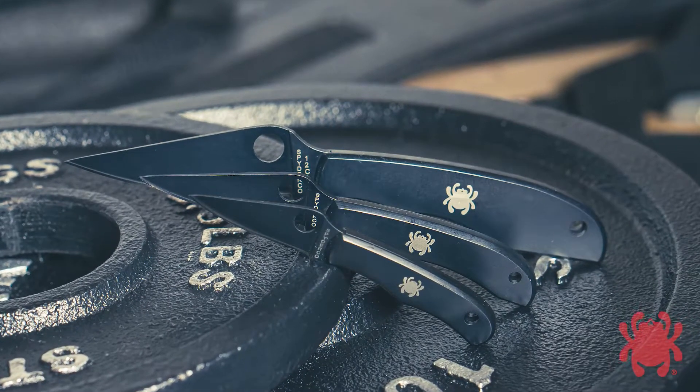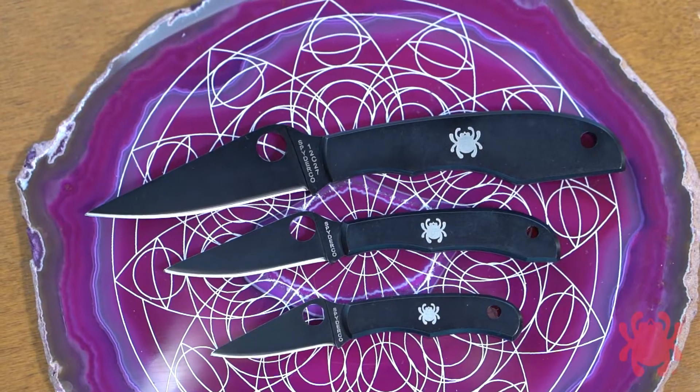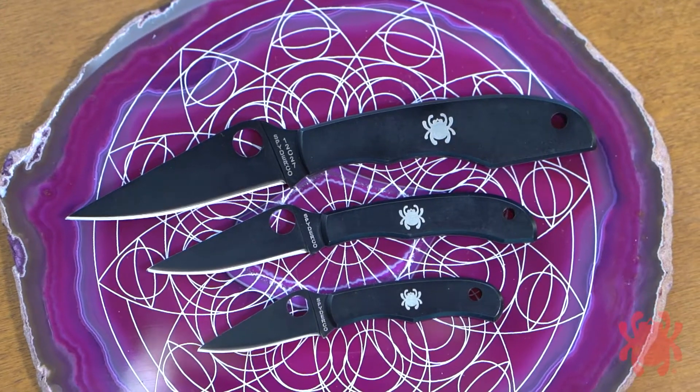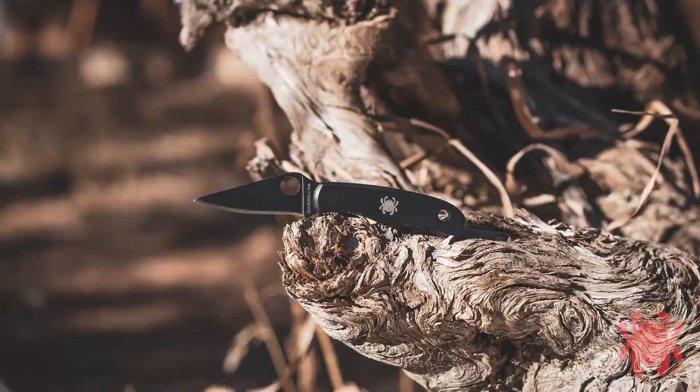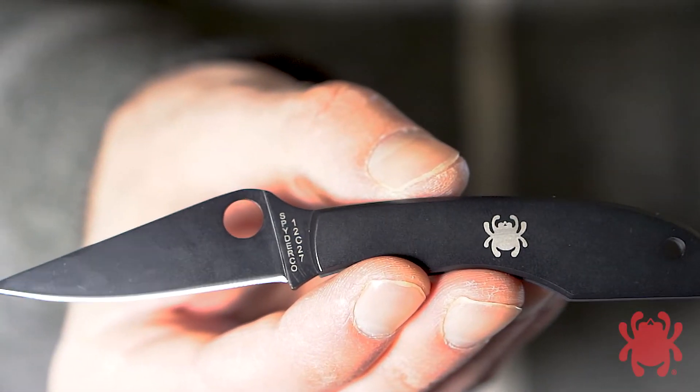Painstakingly crafted from stainless steel, these remarkable knives are now available in a handsome all-black finish. Both the blades and handles have a durable black oxide coating that accentuates their no-nonsense functionality.